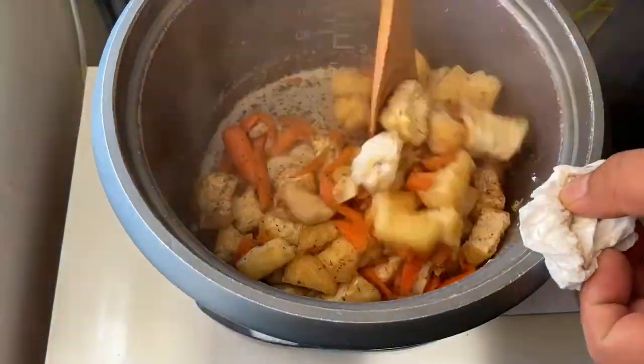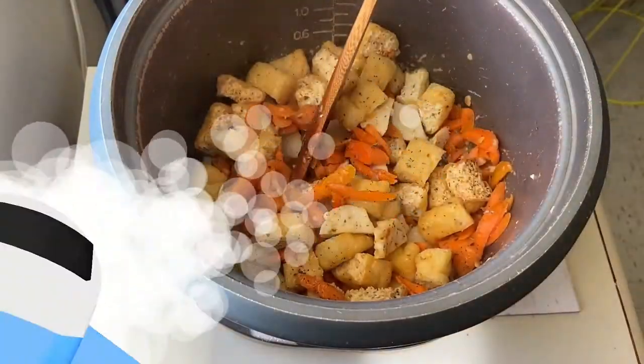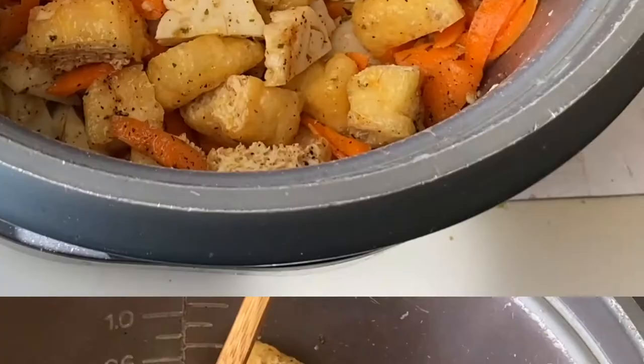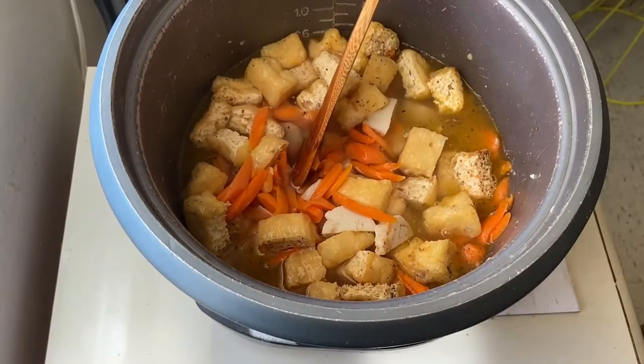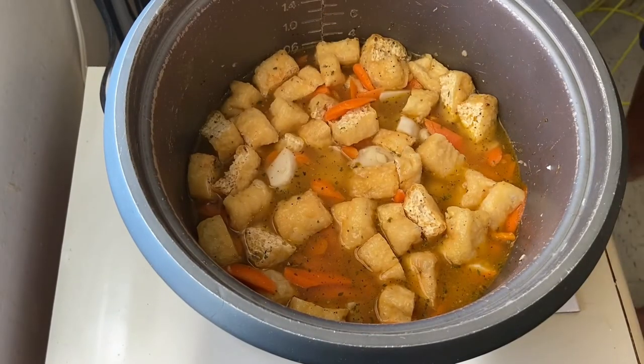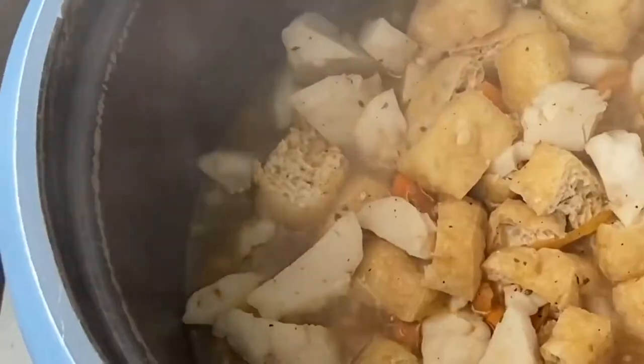Tuloy-tuloy lang po ang pag-ahalo. Ngayon po, ilalagyan po natin siya ng one and a half cup of chicken broth. Then let it stand for several minutes to cook the ingredients.